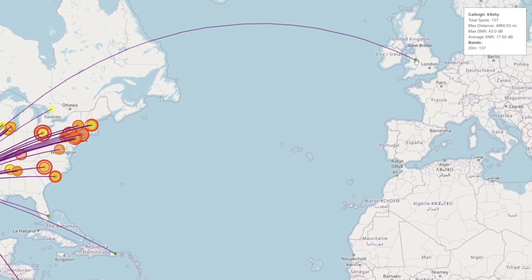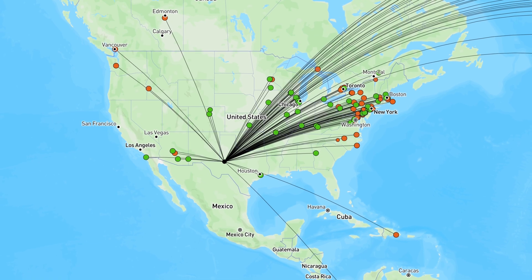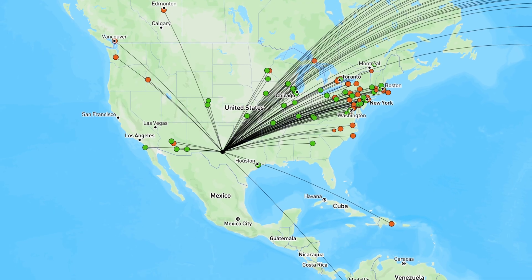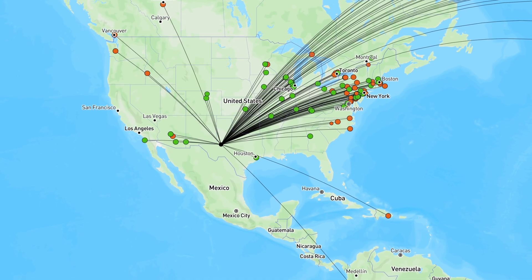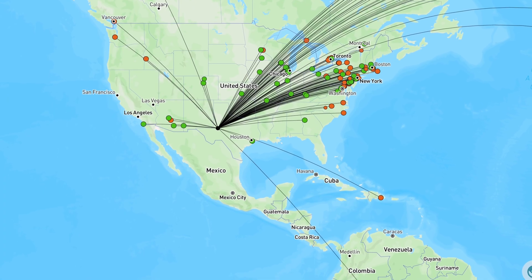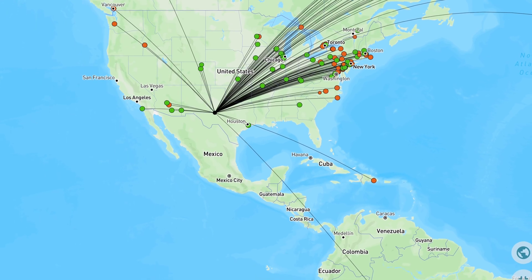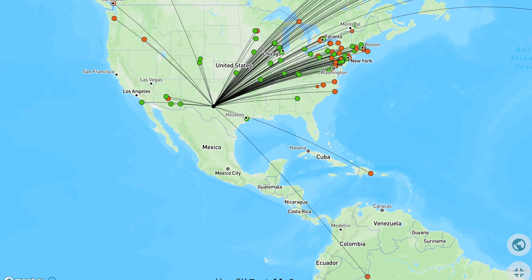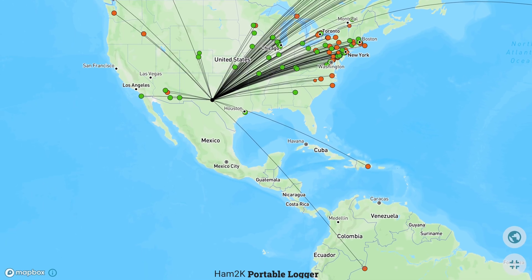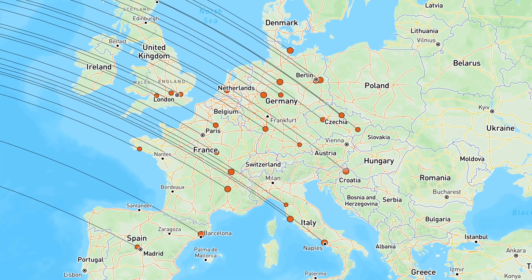I only had one European spot at five, so that's not great, but I've noticed that 20 meters seems to open up later in the day towards the evening for me to Europe. Here is a map of all the contacts I made both during the CWT and the Parks on the Air activation. I only worked 10 meters during the parks activation, so all the 20 meter contacts were during the CWT. As you can see, most of my contacts were in the direction that the parasitic array was pointing, and I got quite a few European contacts both during the parks activation and the CWT.